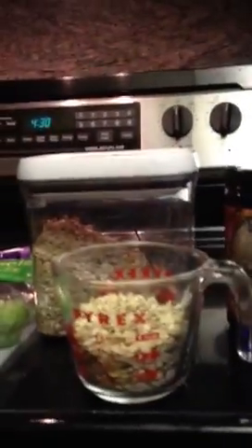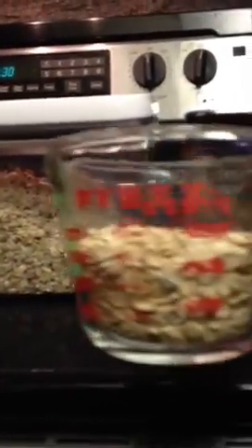And here we have steel cut oats. I'm going to put about three quarters of a cup in.